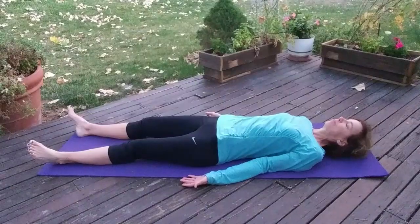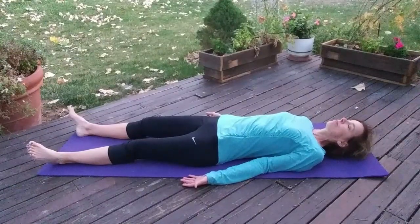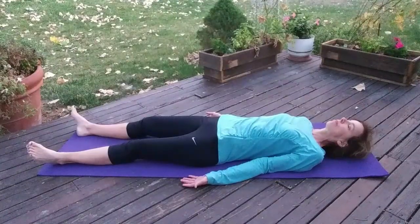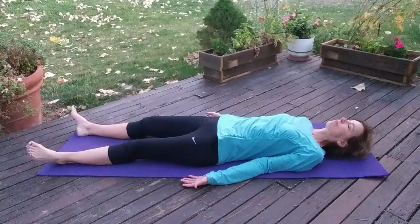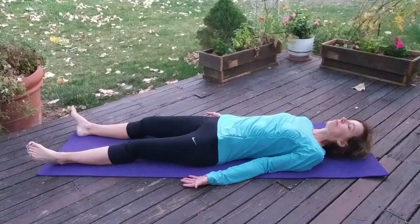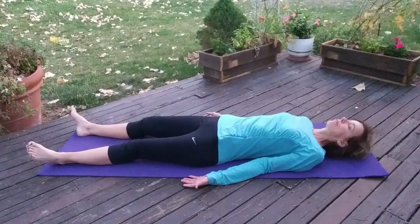Ideally, you're stretched out full length with your palms facing up. First thing you want to do is take a big deep breath in and breathe out.